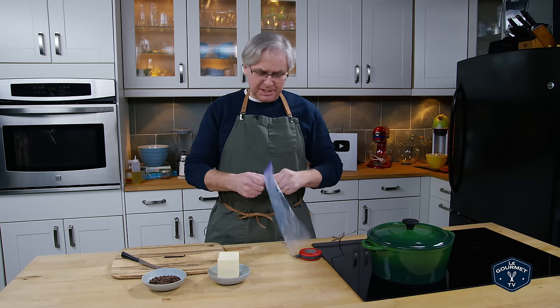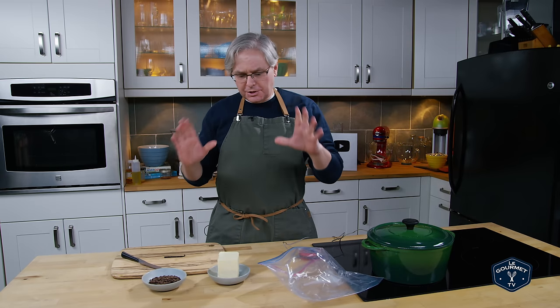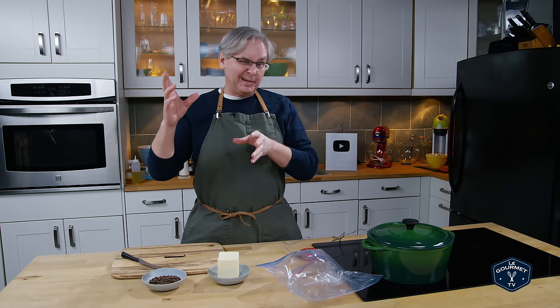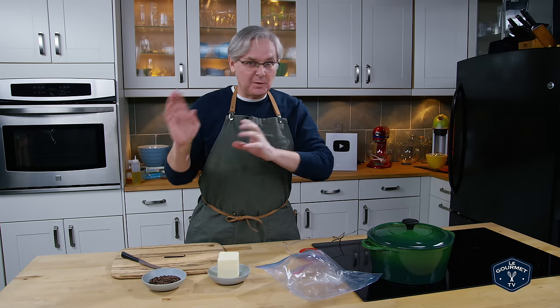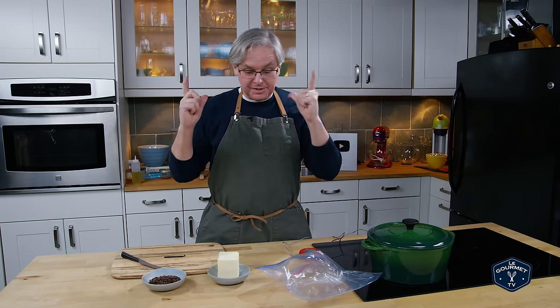Welcome friends, welcome back to the kitchen. Today we're going to make a coffee infused chocolate chip cookie, and we're going to use a little bit of science and technology to help us get the flavors and texture of these cookies to be the best that they can be.